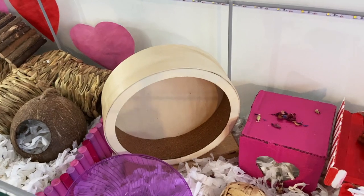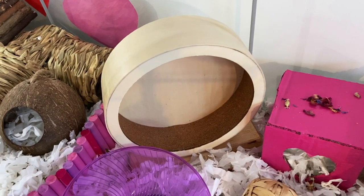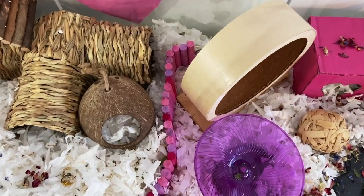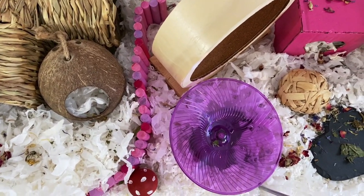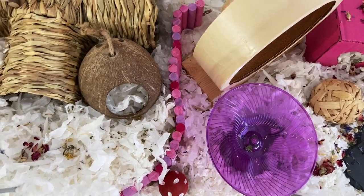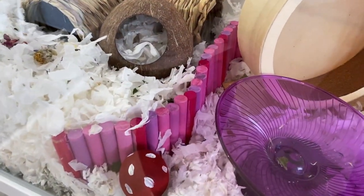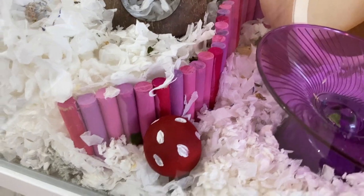Next up, she has her 21cm wooden Trixie wheel and her purple flying saucer. And sitting behind them, I've used another bendy bridge just to separate the deeper substrate that I've painted in pink, just so it fits in with the aesthetic a little bit more. I also just added this little wooden mushroom down at the bottom here, as I thought it looked quite cute with the whole look.